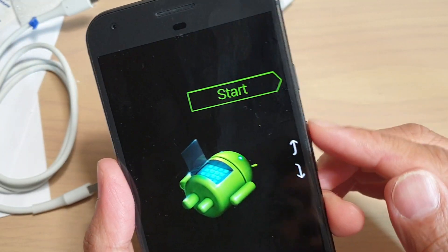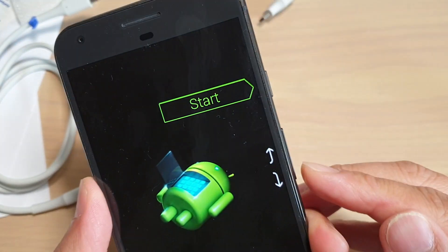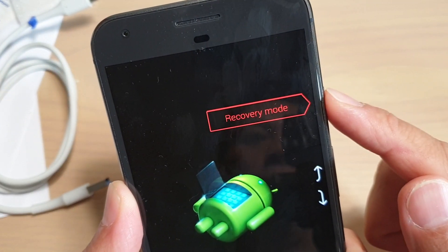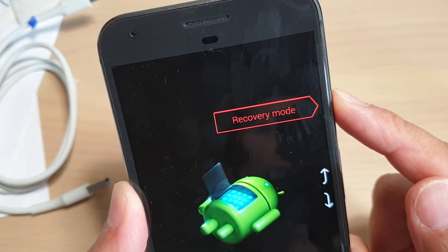Once we're in here, press on the volume down button to navigate down, then press on recovery mode and press on the power key to select it.